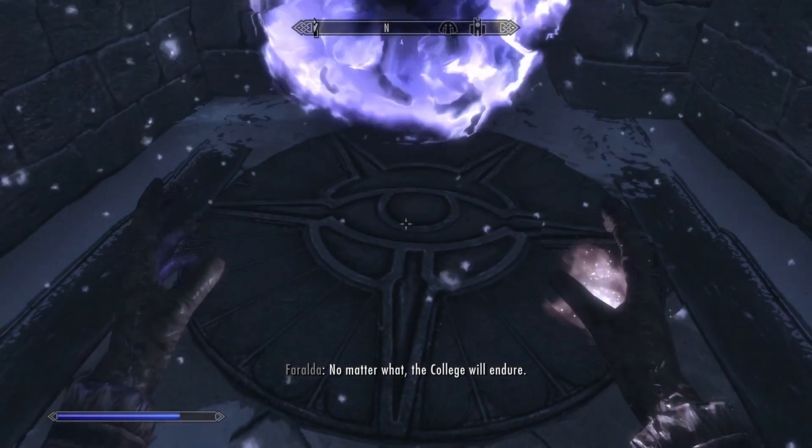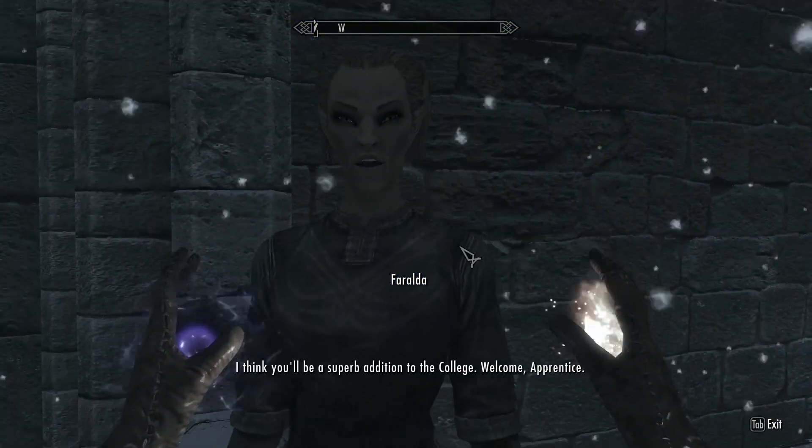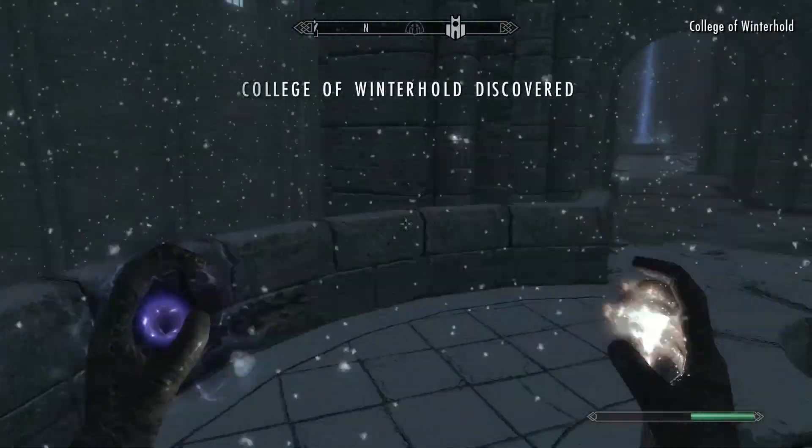Basically just cast that specific spell on the ground and once you do that, she'll talk to you and you'll go on to the next part of the quest.